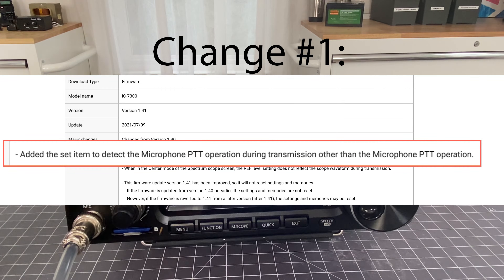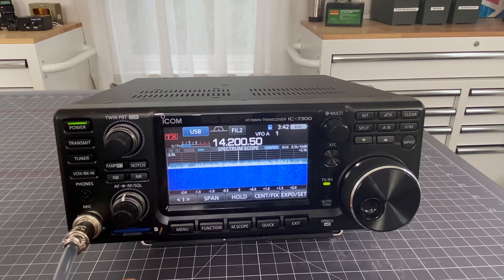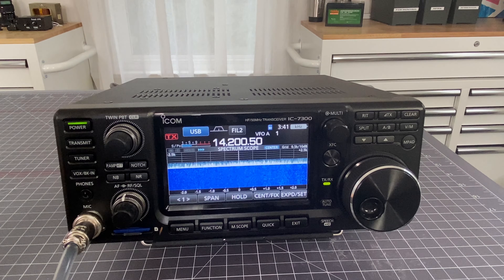So the first change in the new firmware comes through the settings. Let's first take a look at the way it was in version 1.40.